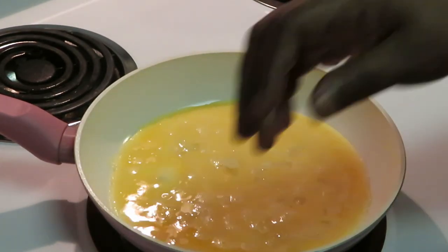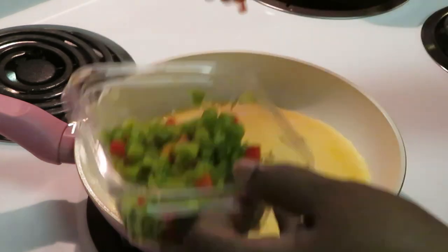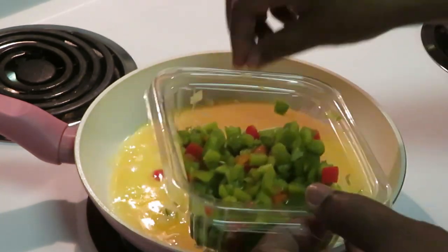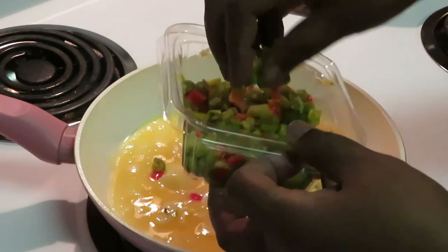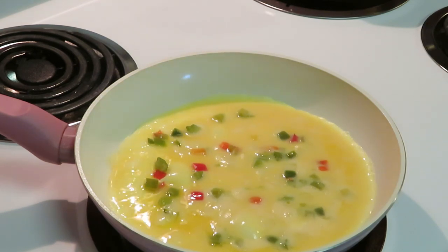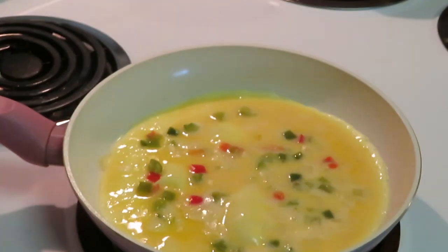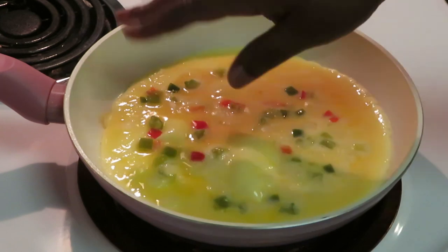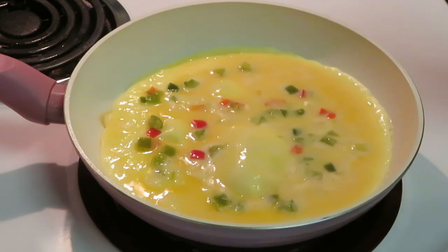Get my peppers in there - don't do too much, you don't want to make your omelet too heavy. Get some red in there, some yellow, some green - oh yeah, we are looking it up! This is something quick and easy you can do. We already got our salt in there. I didn't want to add pepper - it would make it look a little tacky.